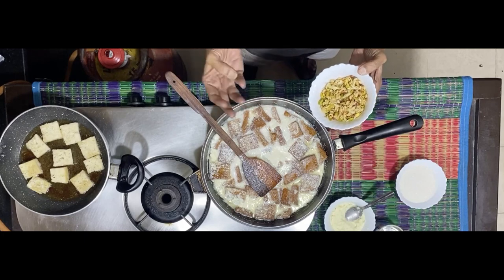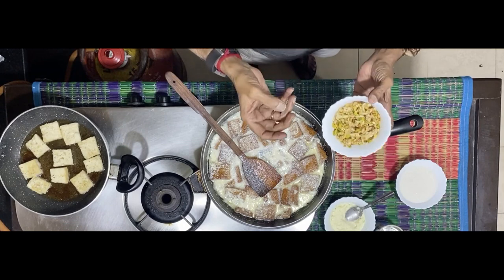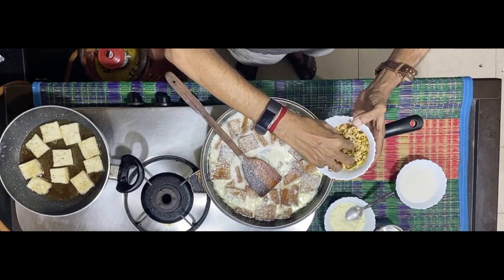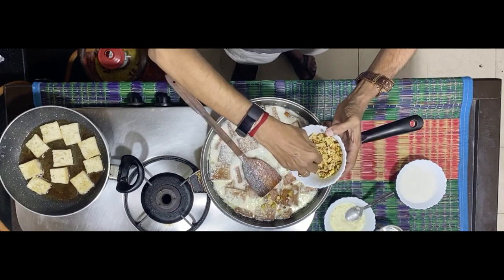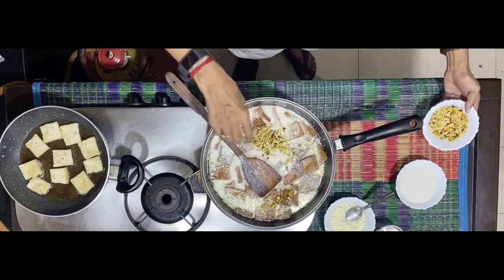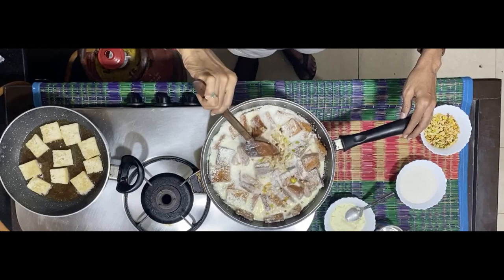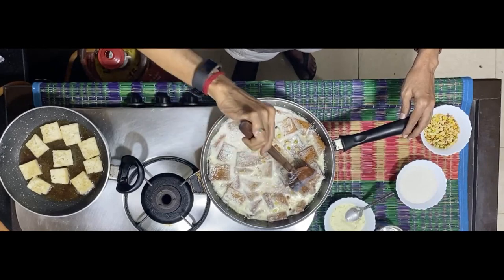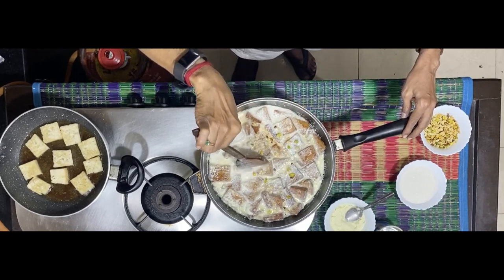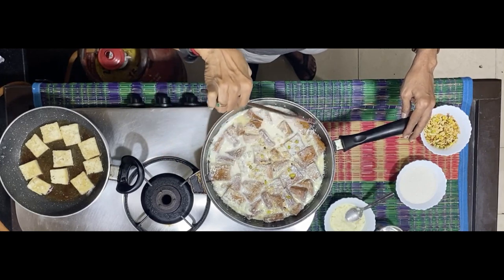For dry fruits I have added sarapapu, kaju, almond, and pista — all of them. I made a mix and roasted them in some amount of ghee, and I am adding it to this mixture so that it cooks alongside the slices of bread and the milk. The more the number of bread pieces, the less chances of the end product turning soggy.